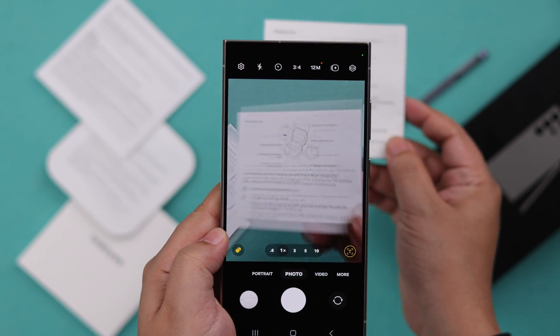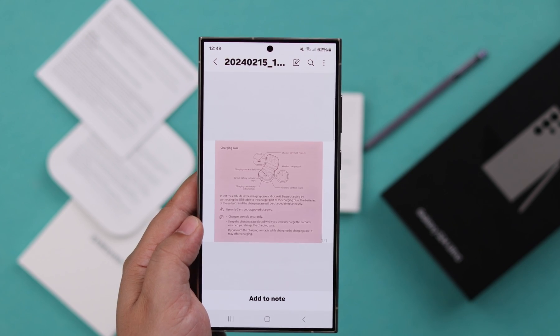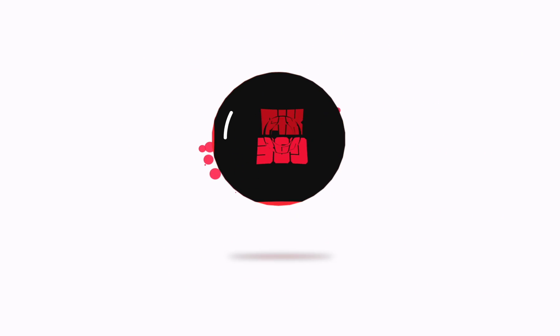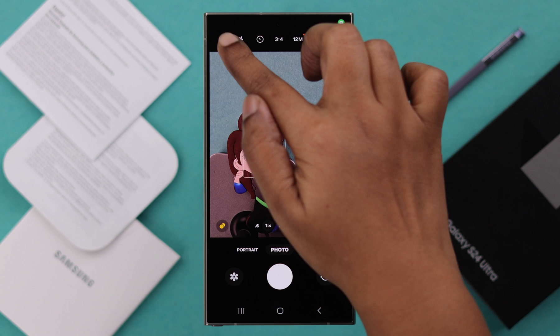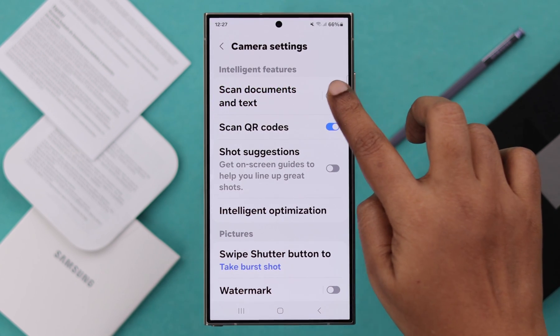If you have a document on paper and you want to scan it with the camera into PDF, this is how simple you can do that from your Samsung Galaxy S24 Ultra or Plus. First open your camera, go check out the settings and make sure the scan documents and text option is turned on.